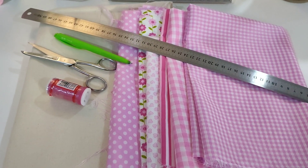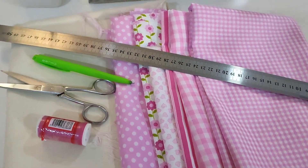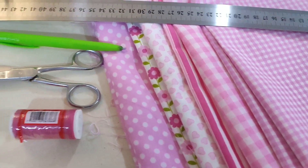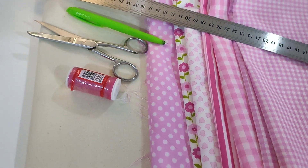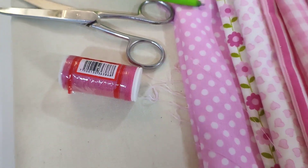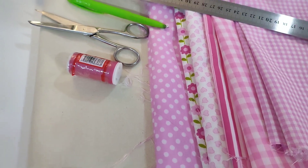Bueno chicas, en esta ocasión lo primero que vamos a utilizar es tela de su preferencia. En este caso yo voy a estar utilizando manta cruda y estos pedacitos de tela del tema que utilicé para San Valentín, color contrastante al color de su tela, tijeras, pluma y una regla.